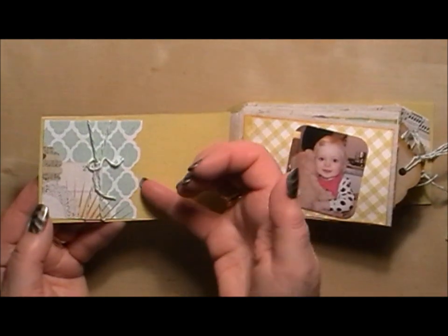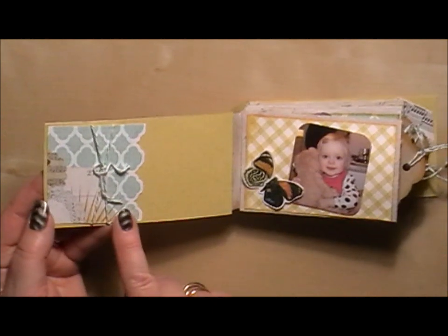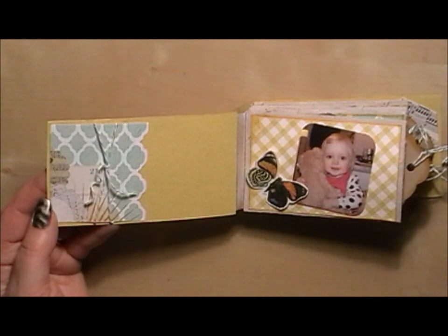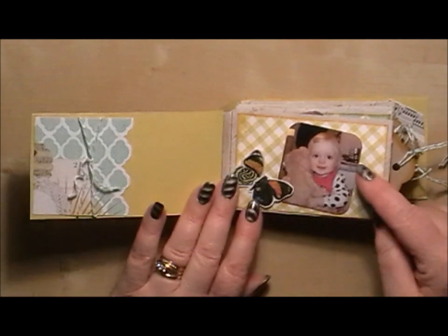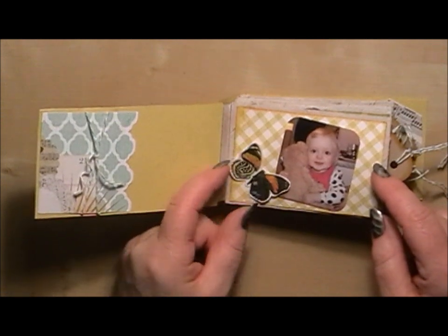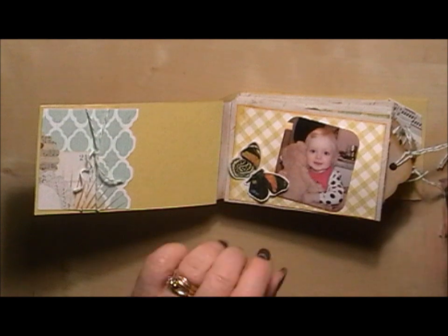On the inside I've made a little slip pocket just with some of the pattern paper that I had left, and put some of the twine from the kit around it as well just to finish it off. I've added some photographs in here — this is going to be for my niece's first birthday — and I've cut out some of the little elements from the paper collection.